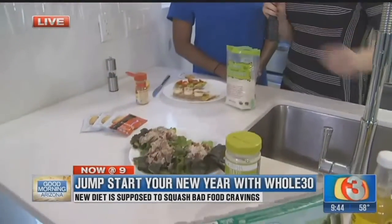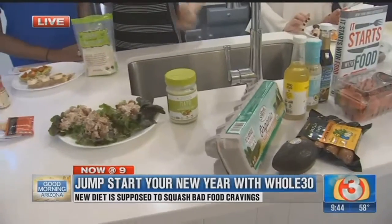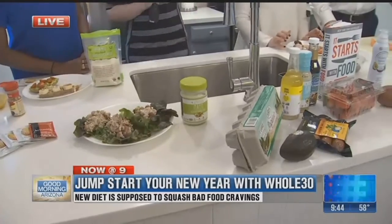So you had this at work yesterday — what did you think? Delicious. I love it. It tastes like normal chicken salad to me. Can't taste the difference — you're not missing all that bad stuff? Nothing. Maybe on a slice of bread, but that's okay. You have it with a little lettuce and you're good to go.